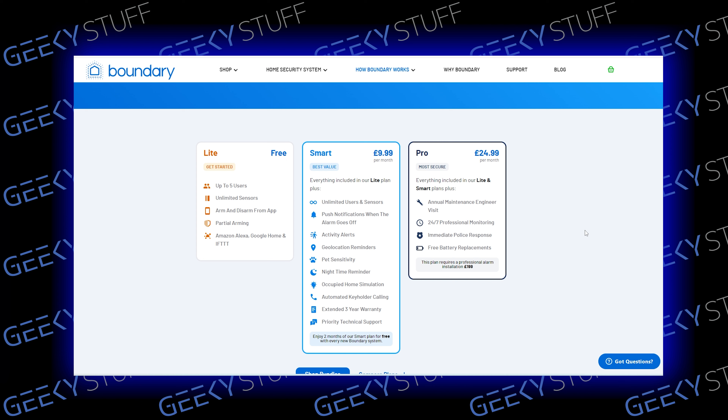If you look at the Pro version, you get 24/7 professional monitoring and immediate police response, as well as free battery replacement. But as you can see at the bottom, this plan requires a professional alarm installation, which costs £1.99.